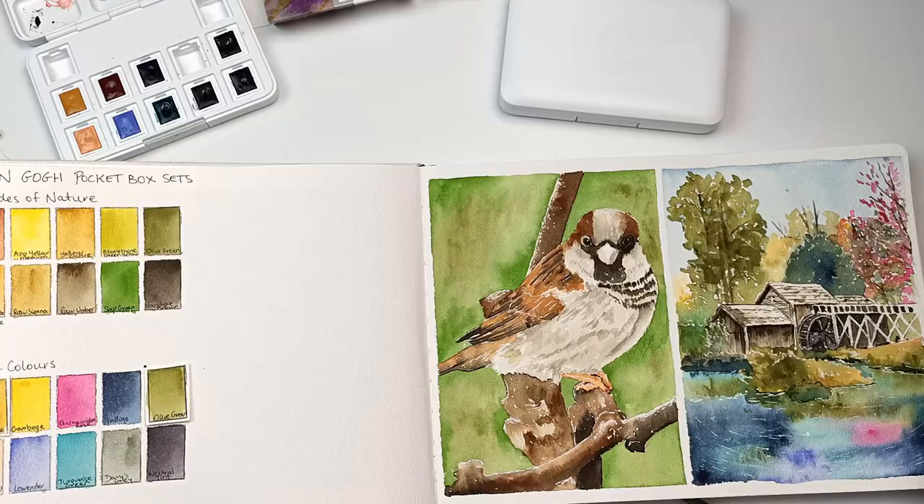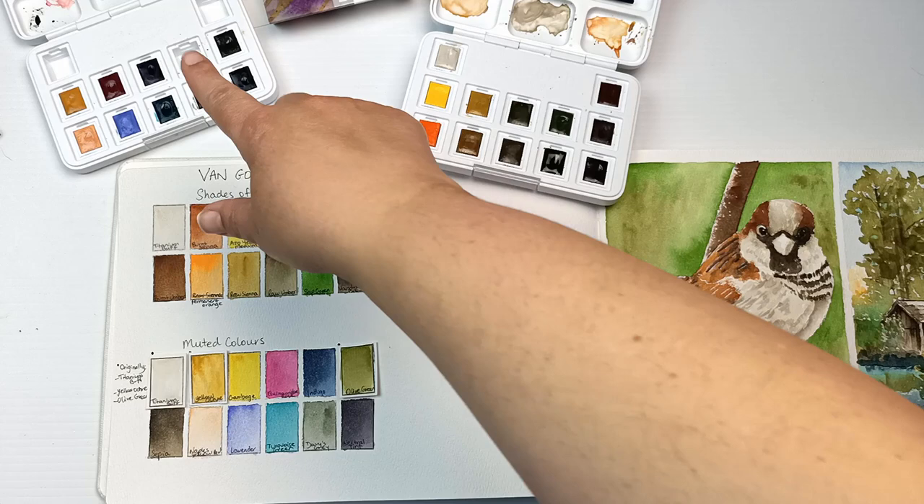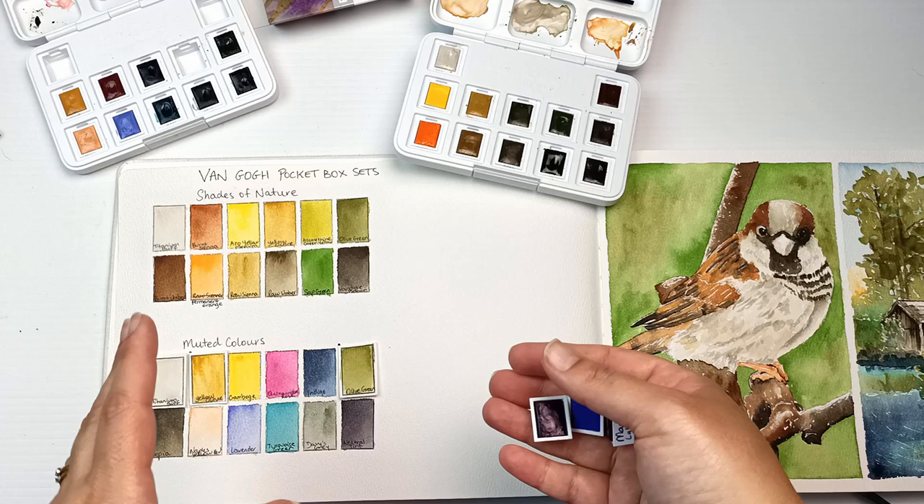I did manage to get a couple of paintings from the two sets as they stood, and I just moved the three colors from this one over here while I was painting. But I decided I would really like to have three new colors, and I did indeed go and buy some. Here they are.